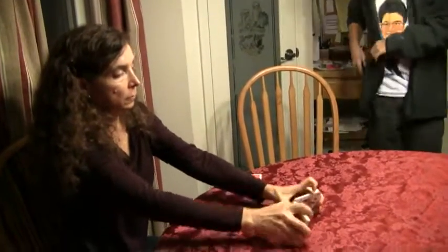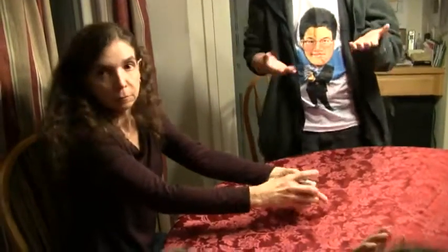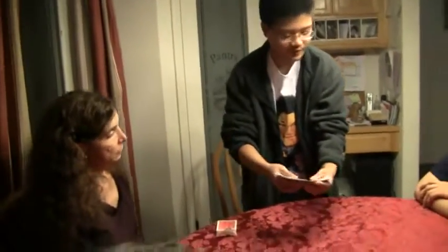Thank you. So as you can see, all the cards really are mixed up, right? Yeah, you can see that from beginning to end.